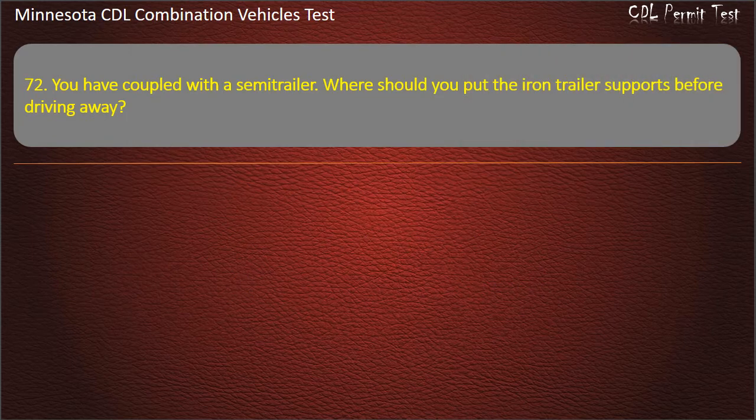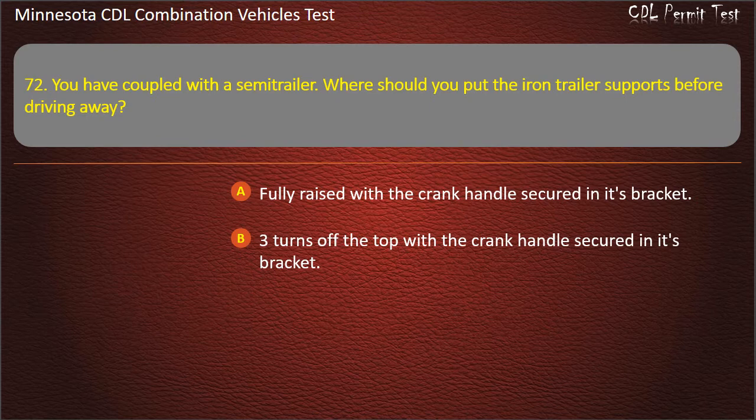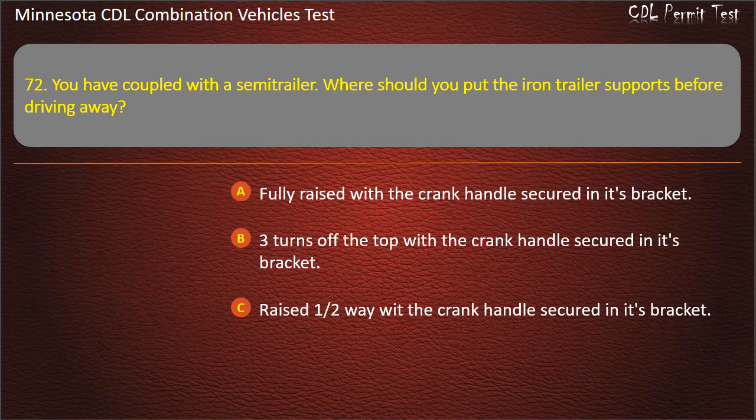Question 72: You have coupled with the semi-trailer. Where should you put the iron trailer supports before driving away? Fully raised with the crank handle secured in its bracket; three turns off the top with the crank handle secured in its bracket; or raised halfway with the crank handle secured in its bracket. Answer: Fully raised with the crank handle secured in its bracket.